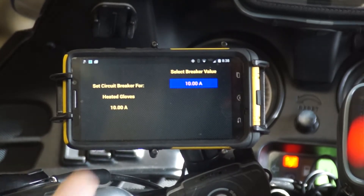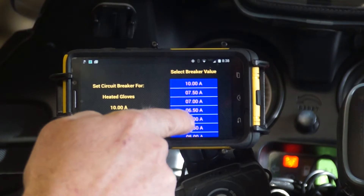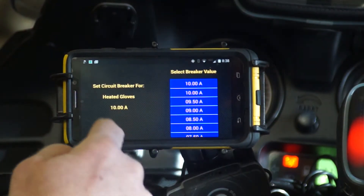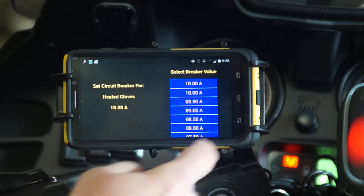Circuit breaker setting — here is where we adjust it. No more fuses. This is state of the art. We just set what circuit we want it to be, and it verifies it in this information.